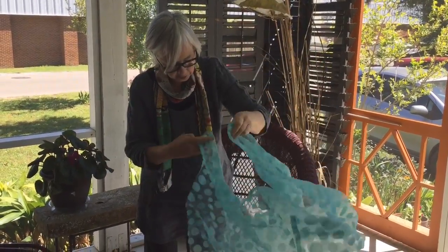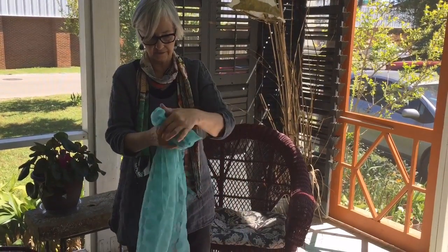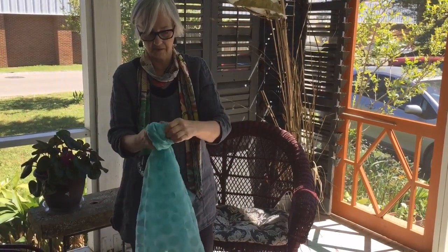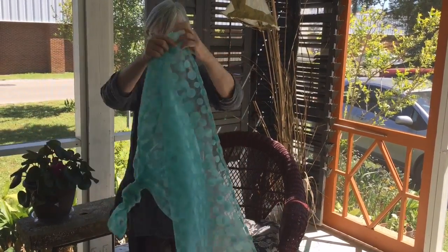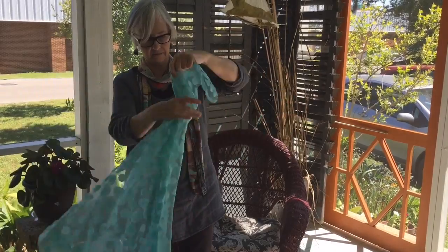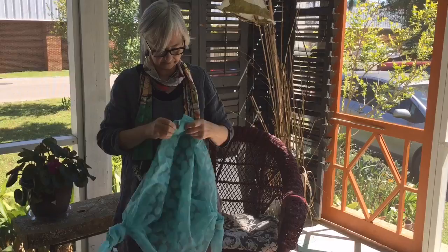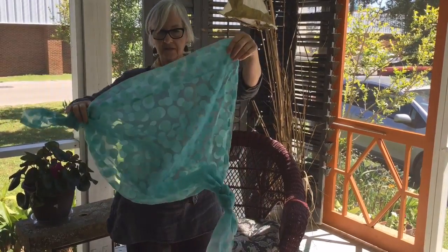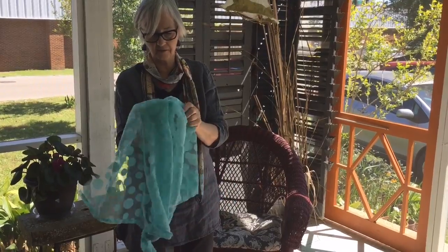You fold your square into a triangle. You make a big knot. I'm folding it up so you can see again — the two opposite sides. Then you have this. I turn it inside out so the knots are on the inside.